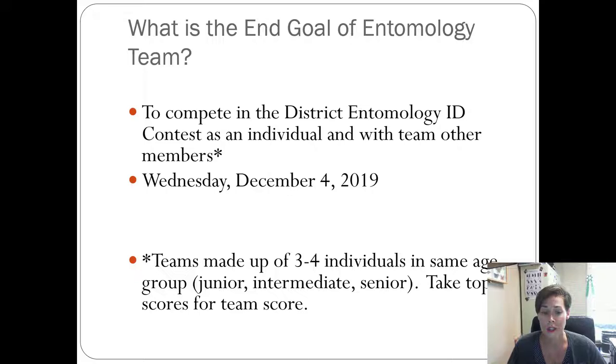These practices are not just for Bexar County kids. If you're in Kendall County or anywhere else, you're more than welcome to join us for practices. If you're from any other county in the district or in the state, you're welcome to attend — there's nothing secret to just Bexar County.